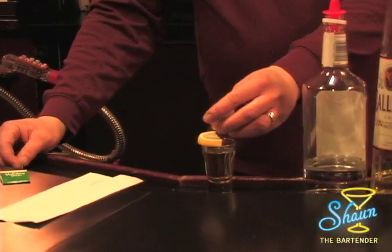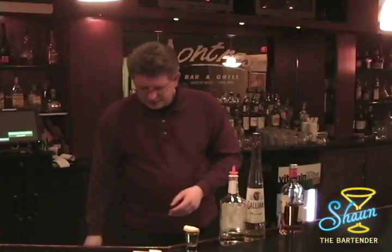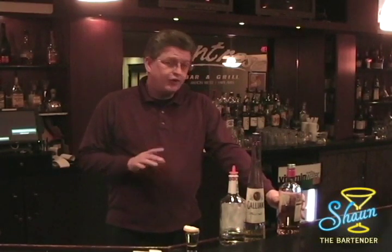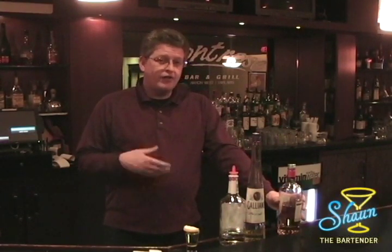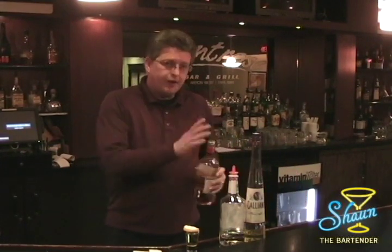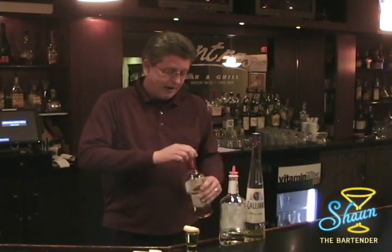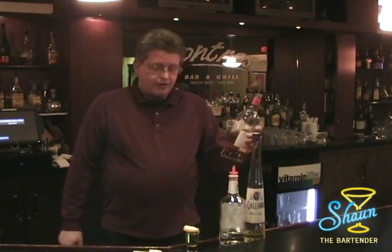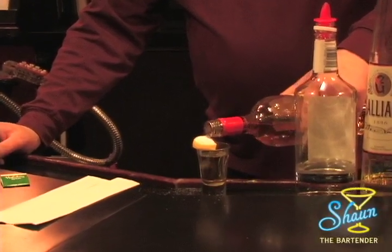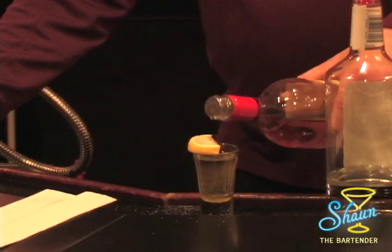Take the sugar and put it right on top of the lemon. Now, this next step is important to remember: you cannot light this yourself at the bar as a server of the drink — you've got to let the customer do it. Then you use the 151 and put it on top of the lemon. You don't want to overdo it; you just want to get the sugar wet.